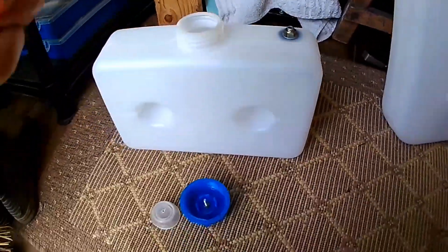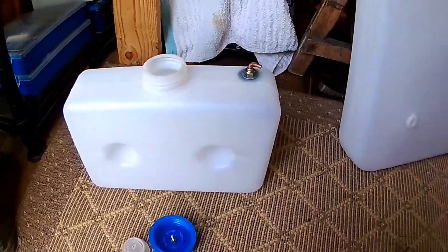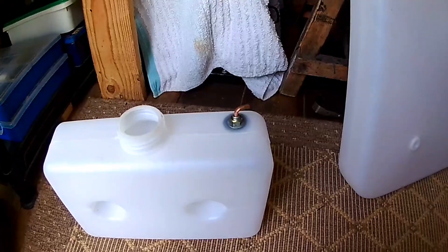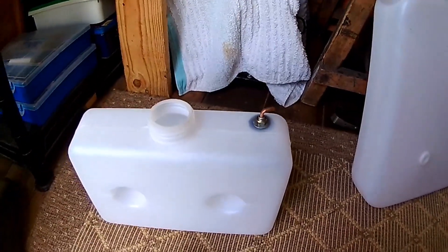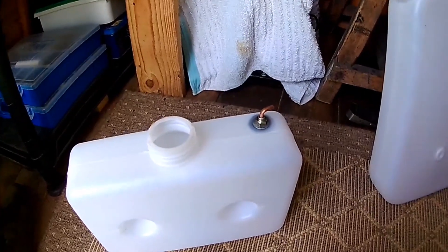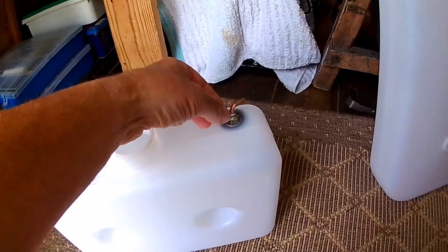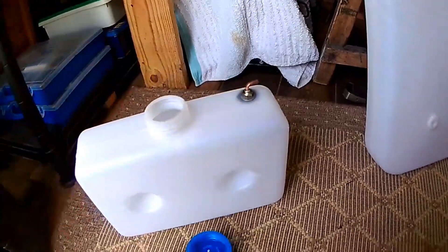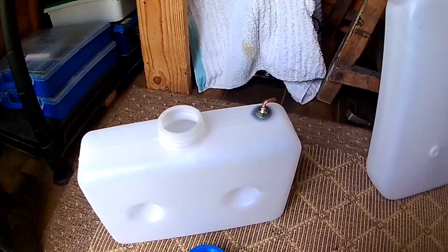Problem number two is the pickup pipe. The seal I used on here was petrol-proof, but apparently it doesn't like paraffin. It's rated petrol, diesel, and oil proof — but it doesn't like paraffin and it dissolved, so the fitting became loose. I've got another air gap here where the smell of paraffin can come out. I've got to resolve that issue and at the moment I'm not sure how.